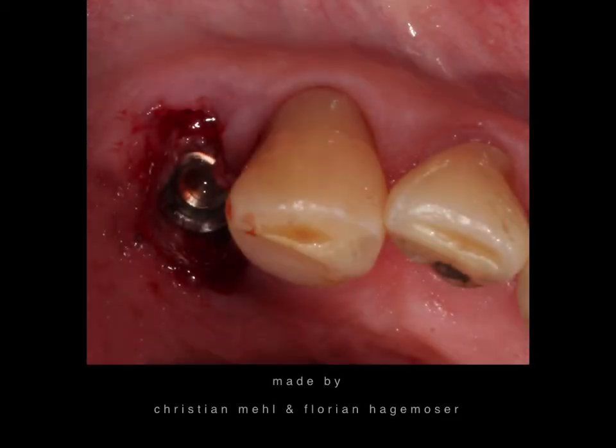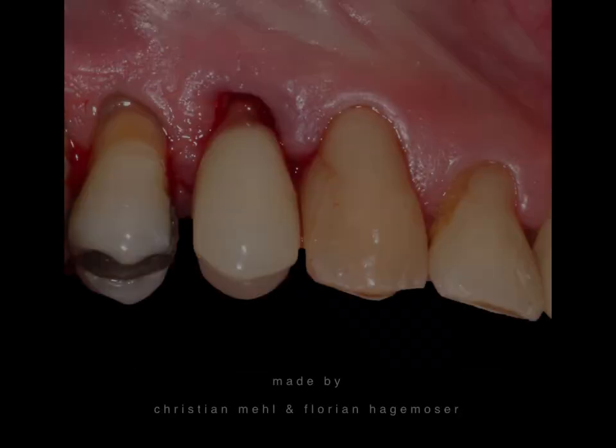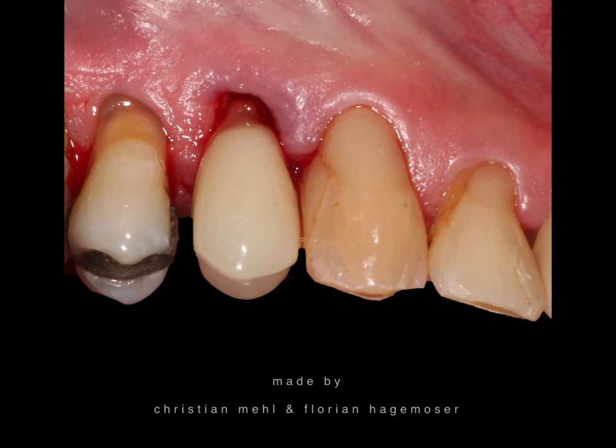We then placed the cover screw and filled the incongruencies between the implant geometry and the former tooth geometry with allogeneic bone. After removing the cover screw, we placed the temporary immediately. You can see in the mesiodistal direction we haven't done it exactly right — you really have to observe the drilling sequence to get even more precise. But that was our only mistake. In the buccal-palatal direction, we actually did a good job.